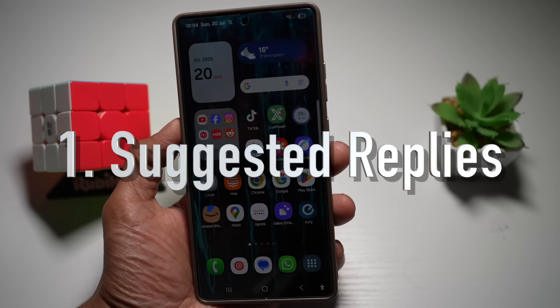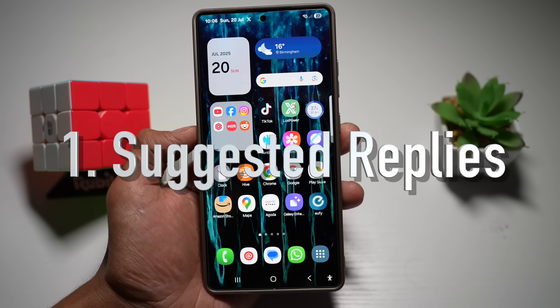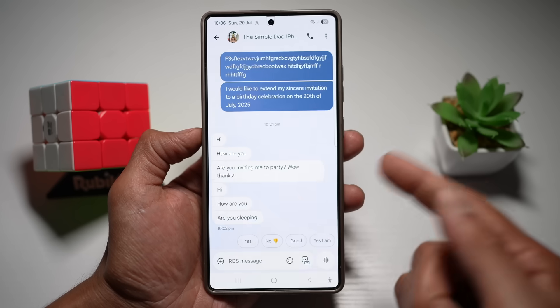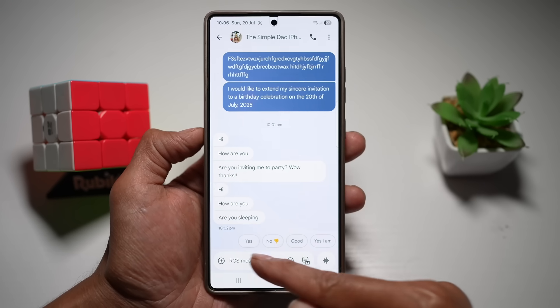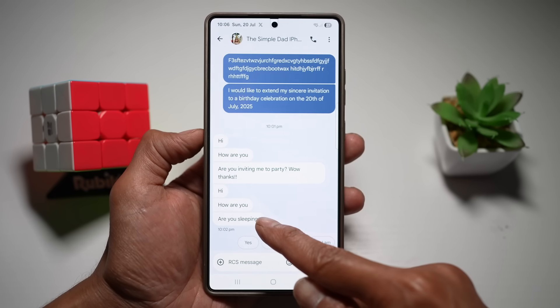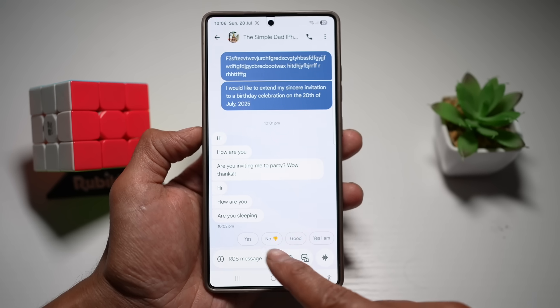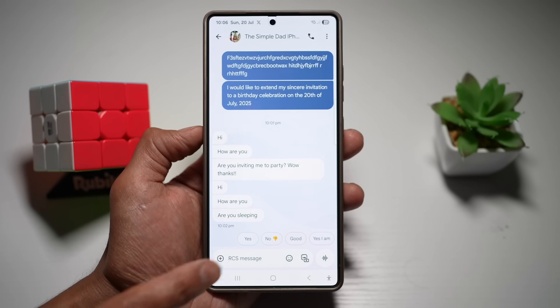The first feature is suggested replies. Your Samsung keyboard can now offer full sentence replies based on your context and usage. For example, if someone messages you, your Samsung Galaxy S25 Ultra can predict and give you suggested replies. If they ask 'are you sleeping?', your suggested replies might be 'yes,' 'no,' or 'yes, I am.' You can just tap on one and send a quick reply.